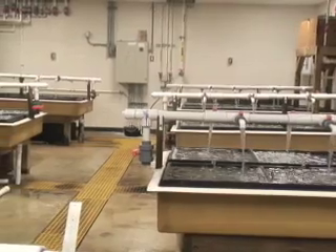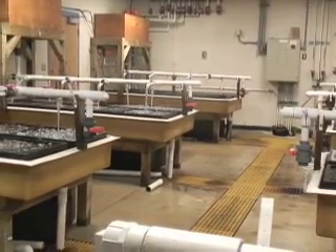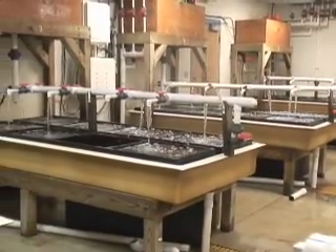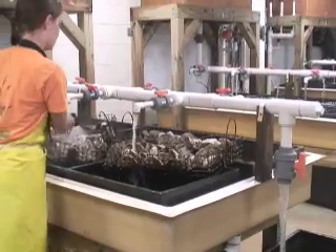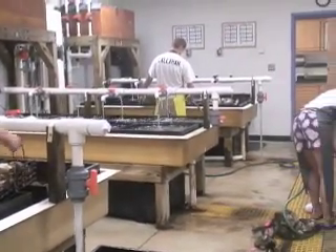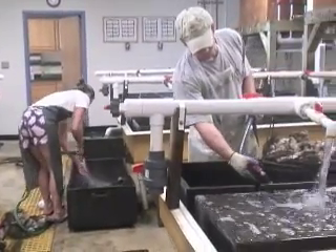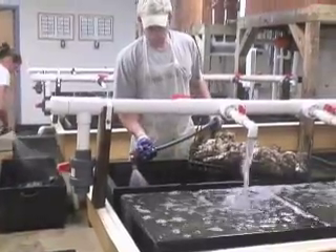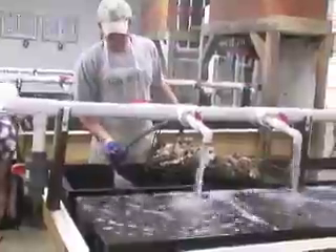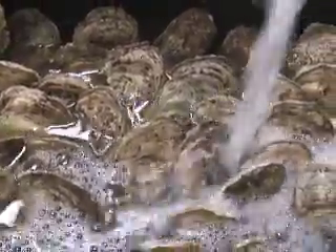What you see here is our oyster conditioning system in our brood stock room, and what we're doing is conditioning oysters to be able to spawn them. Each table is controlled by a computer to dial in whatever temperature we determine. And once the oysters are ripe, we will take them to our spawning table and spawn them. This system is simply a holding area. Ripe brood stock are the lifeline of the hatchery — without ripe brood stock, we can't spawn them, and then we can't raise any larvae from them.